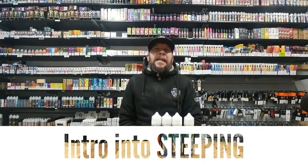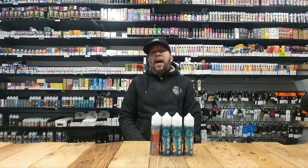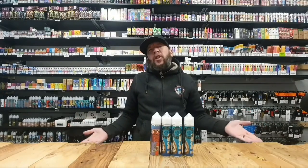Hey there guys, how you doing? Ian here, aka The Manc TNB Notes. What are we talking about today? Well, it's all about the steep or steeping.